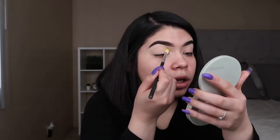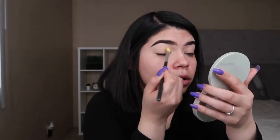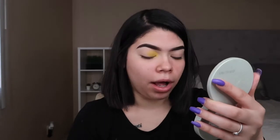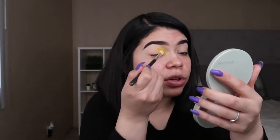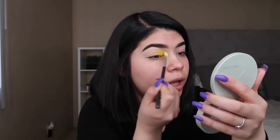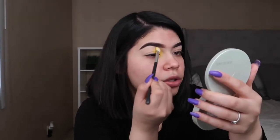So starting off, I'm going to be grabbing the yellow shade from the James Charles palette and I'm just going to be applying this all over the front. I honestly do really want to put it more in the inner corner and just drag it outwards because I want it to pop. And I feel like that's what you would want as well, so apply it in the inner corner. Usually I kind of stop right here and go up, but today I'm applying it all the way up here.